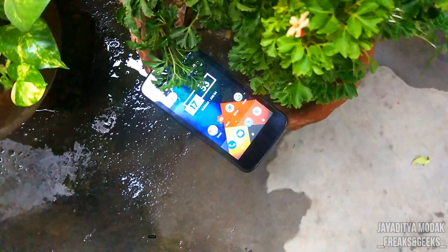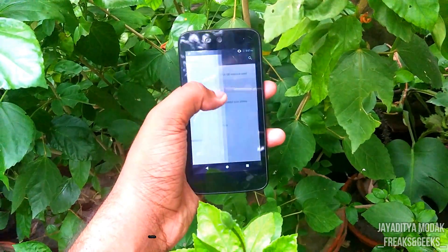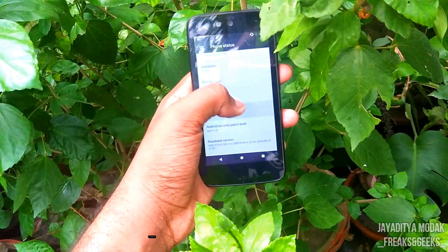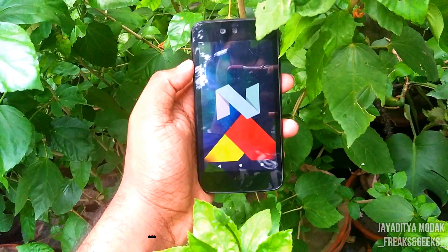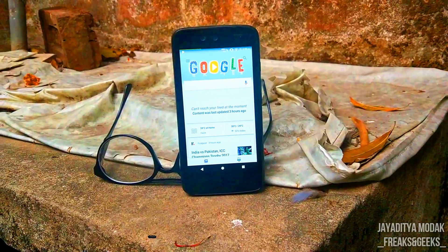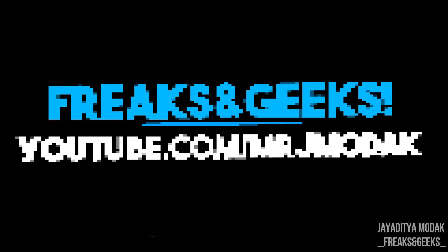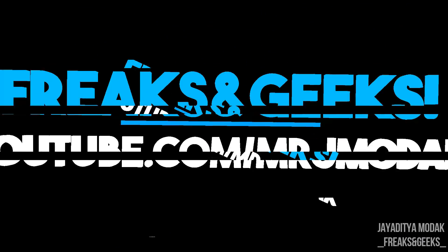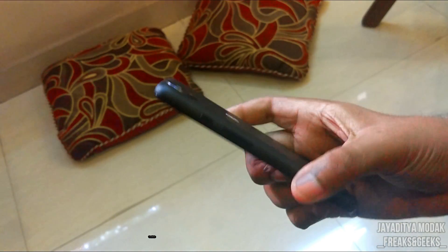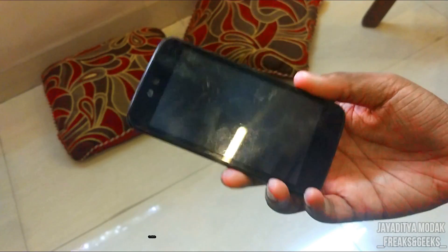Want to install a ROM that performs well, has no lags, is based on the latest Android version, and is basically snappier than all the other ROMs out there on your Android One device? Well, you're watching Freaks and Geeks — let's get started. Hey guys, welcome to our Android One video! Finally, I'm making a video on the Android One — you guys have been requesting this for a long time.